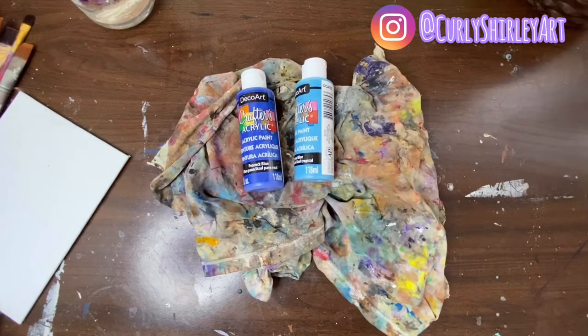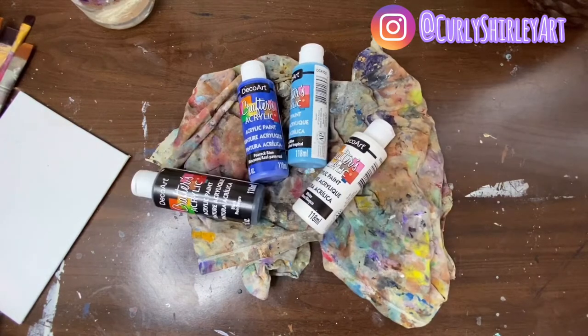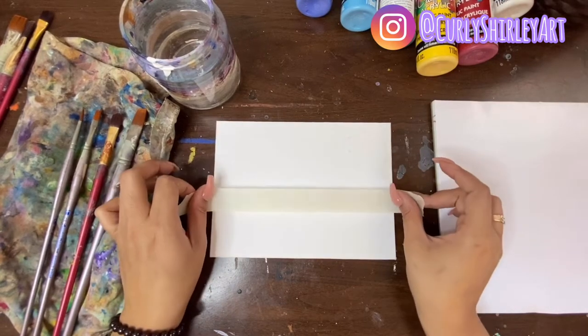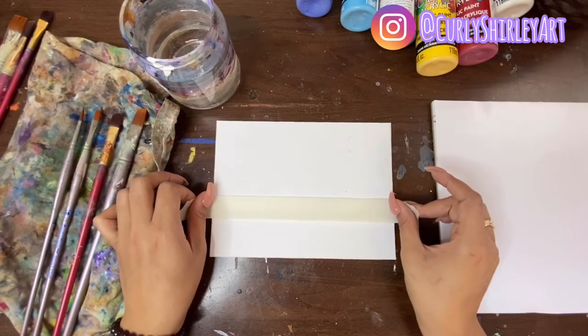Hey, hey, hey, it is Curly Shirley and I'm back with another tutorial. So today the focus is snow, winter. If you're from Toronto, you get it. If you don't, you're lucky.